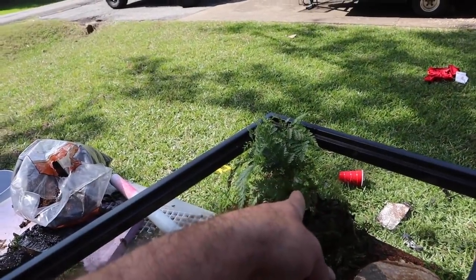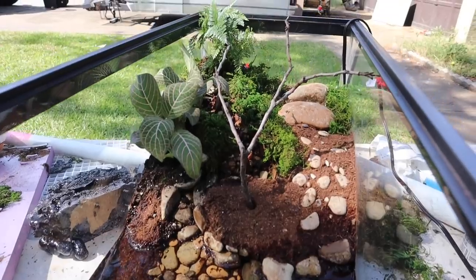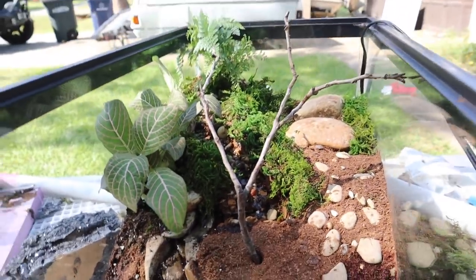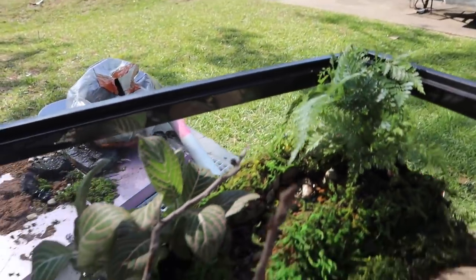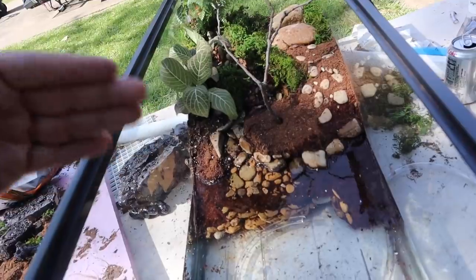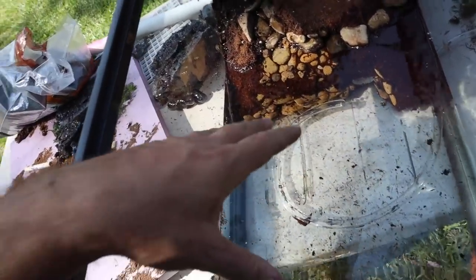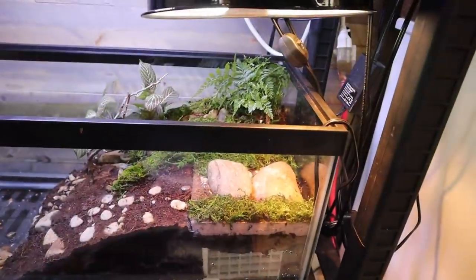We put a rabbit foot fern up top and a little pink vein plant down below — it looks pretty awesome! Max absolutely loves it, and that's what matters most. We're going to drain it, clear out the debris, add substrate to the bottom, and get it moved to its spot in the fish room.